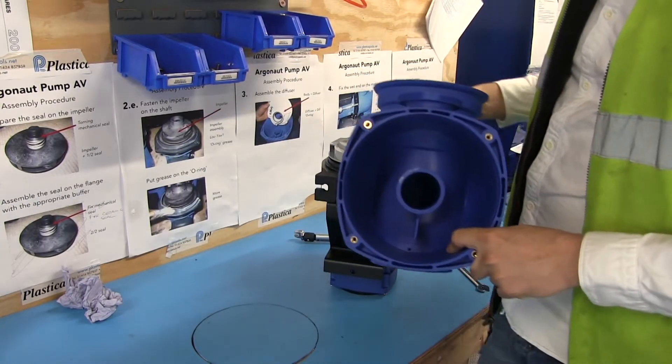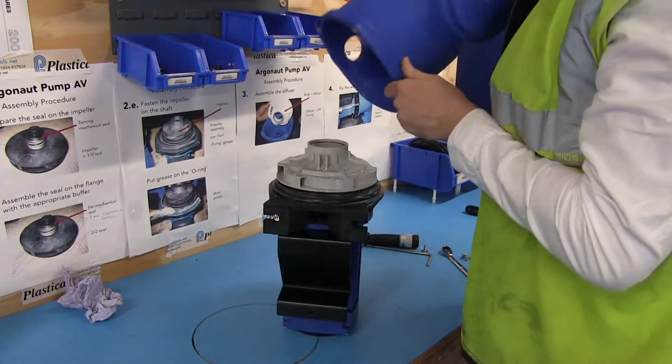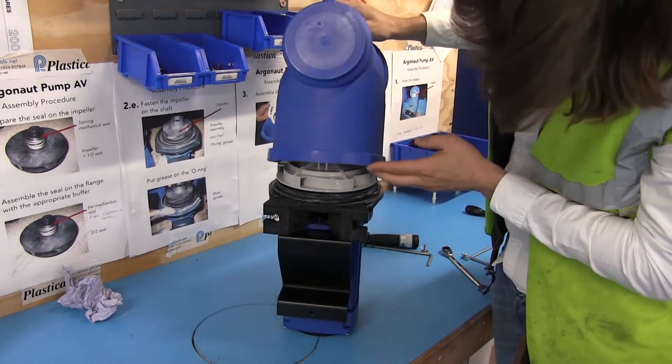Now carefully place the main body over the top, making sure the slot on the body falls in between the two notches on the diffuser.